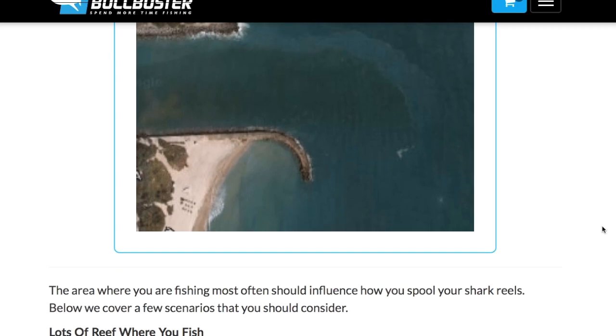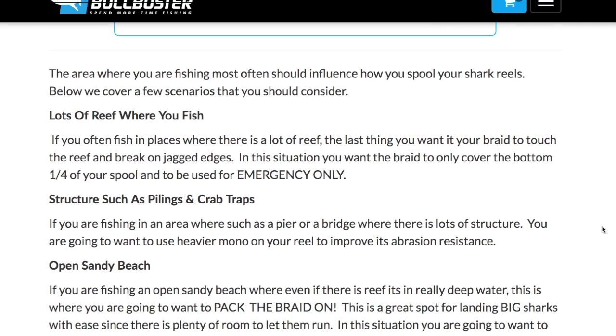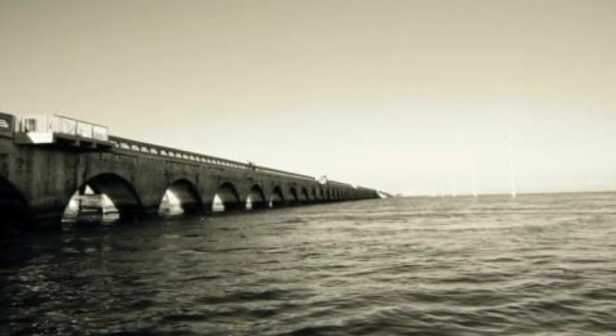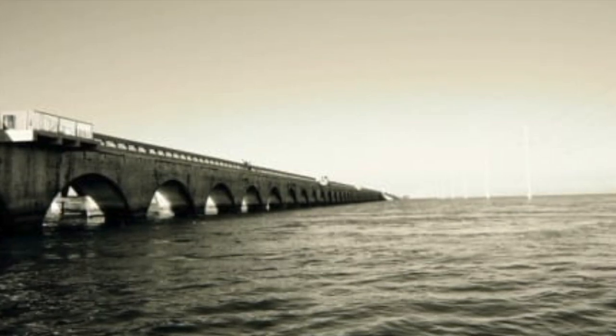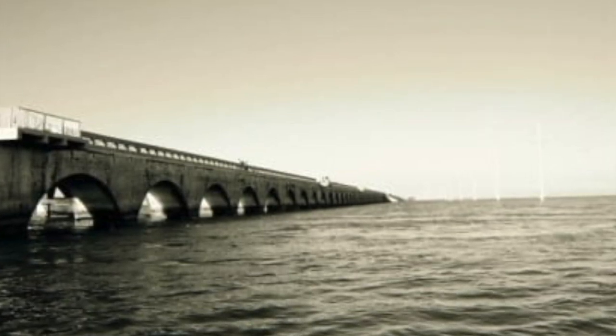Now I want to get into location — location, location, location. You're going to spool your reel a little differently depending on where you're fishing, because there's just a different type of structure. If you fish a beach with a lot of reef or rocks, you're going to want to use more mono. The same if you're fishing from a bridge or there are crab traps nearby. Mono is a lot thicker and has a lot more abrasion resistance, so when it rubs against rocks, reef, pilings, crab traps, or ropes, you want that extra diameter.